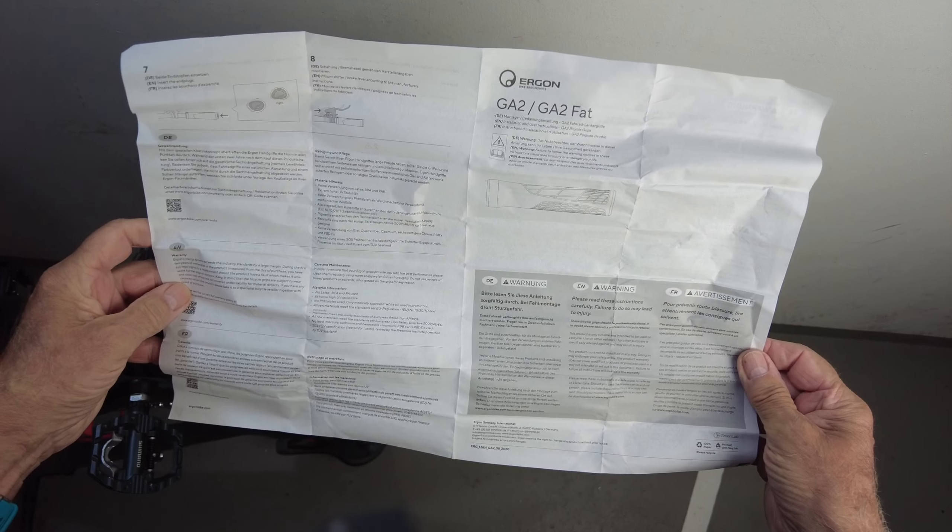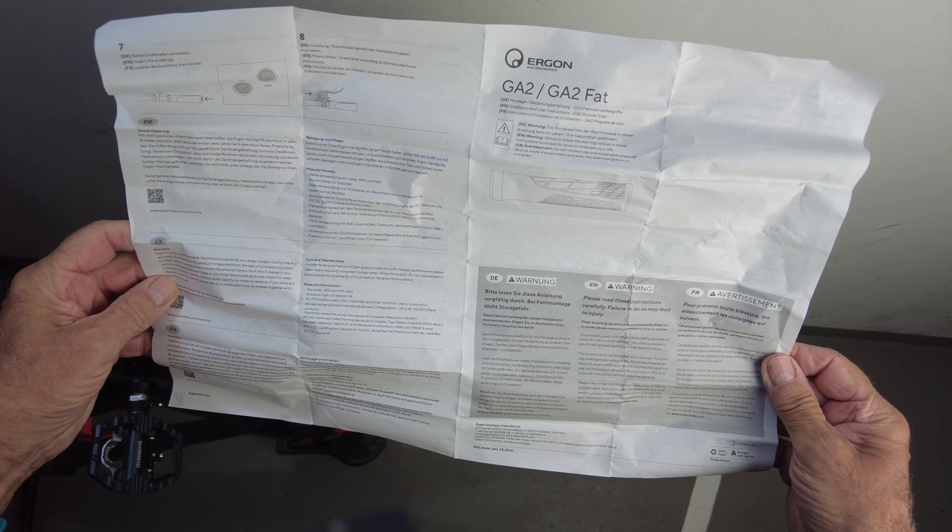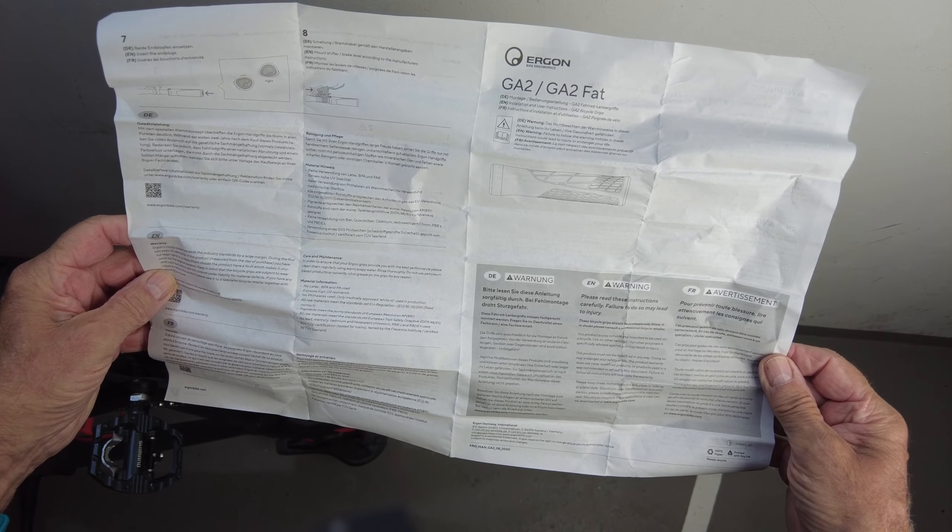Das ist doch jetzt nicht euer Ernst — vier Seiten Anleitung! Bitte lesen Sie diese Anleitung sorgfältig durch. Bei Fehlmontage droht Sturzgefahr. Na, ob ich das hinkrieg? Ich geb mal mein Bestes.